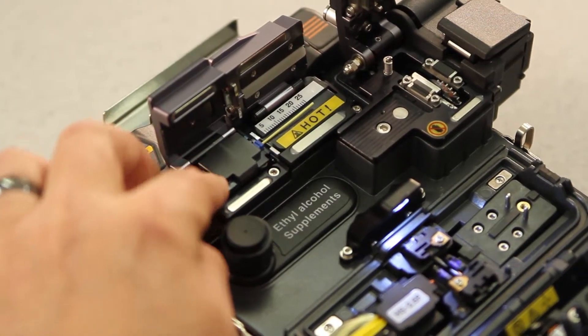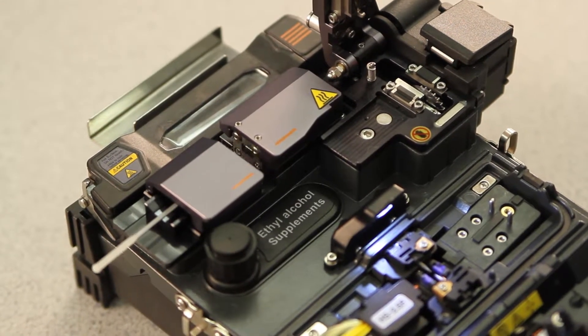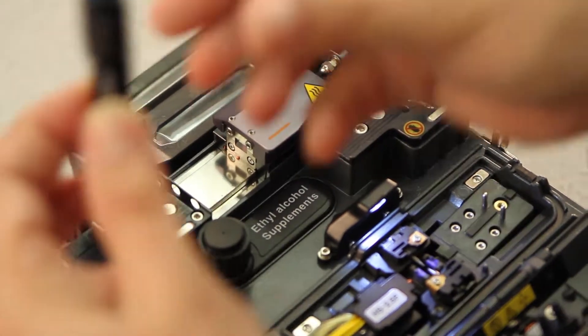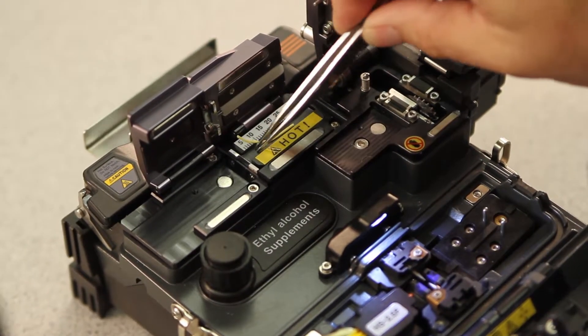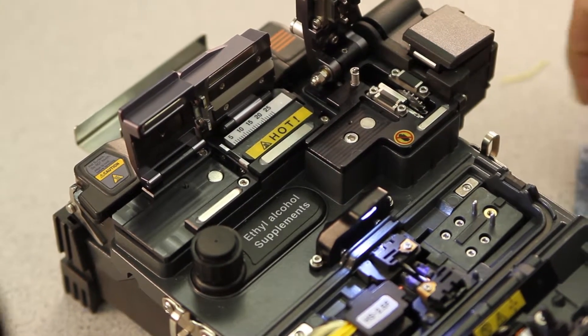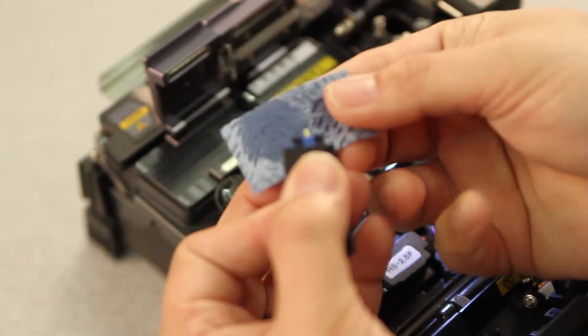Close your door. Place in your stripper. Close the left, then open right door. Open left door first. Remove the holder, then open the right door and remove the trash. Take your cleaning wipe and clean your fiber.